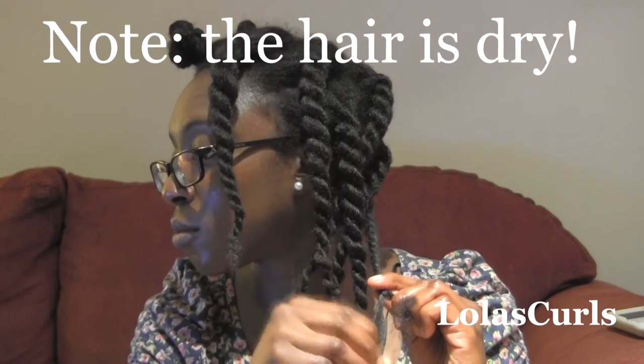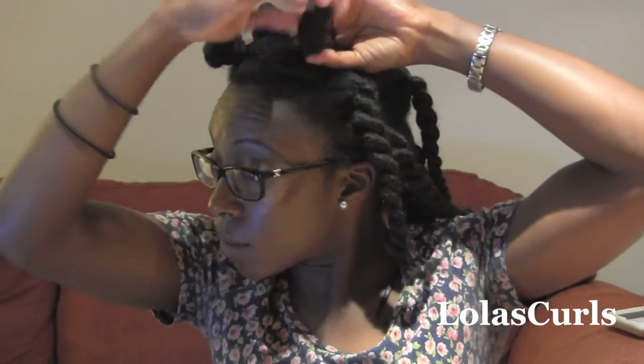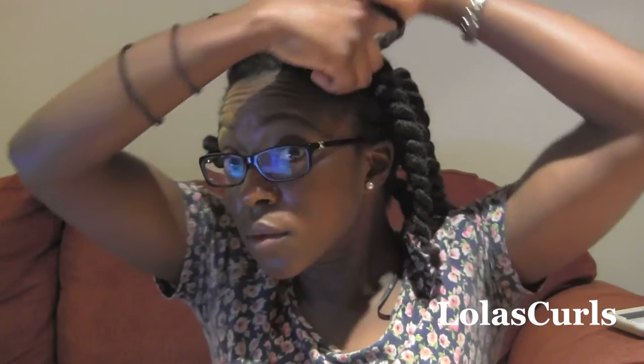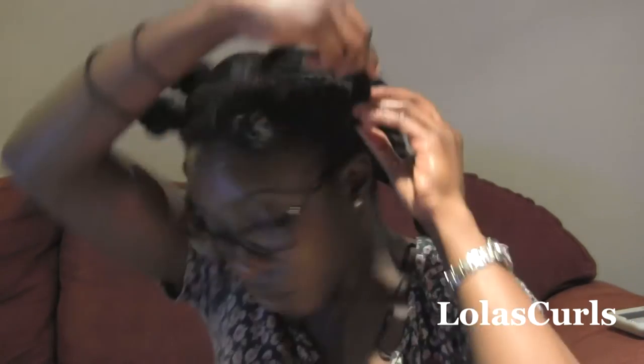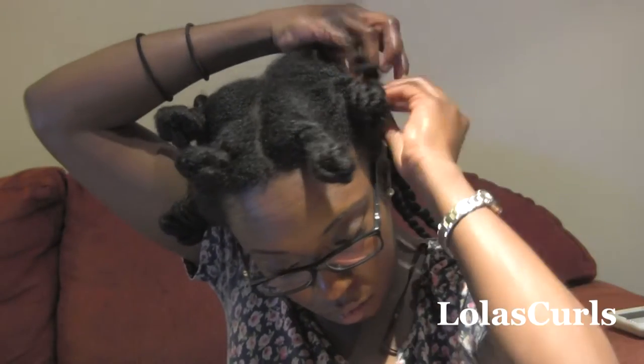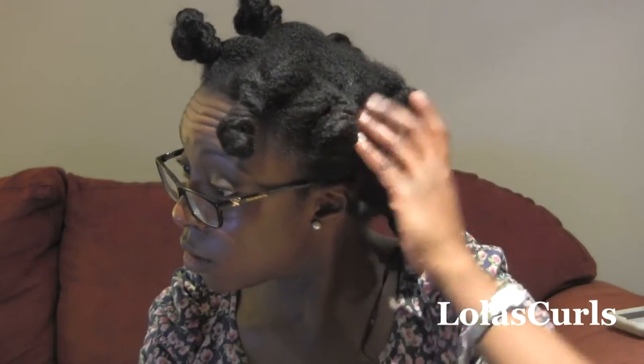Now I'm just going to start Bantu knotting the hair — twirling and twisting around the base until it's secure, hiding the end right at the bottom. Then I pull it out by about an inch. This is the cocoon curl variation: same as a Bantu knot, but I pull it out by an inch or two, which tightens the curl at the end. I have six on this side and seven normal Bantu knots on the other side.